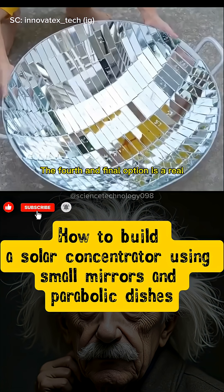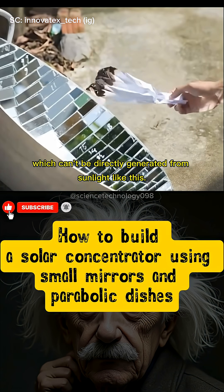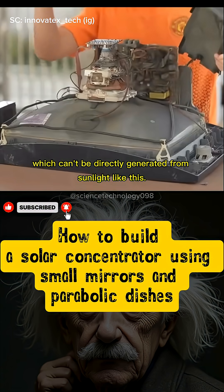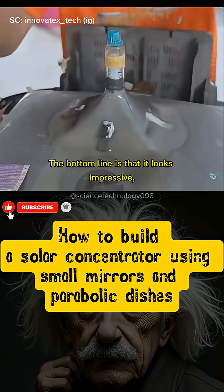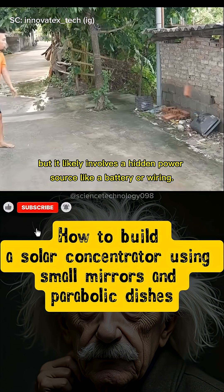The fourth and final option is a real 220-volt pump that requires hundreds of watts, which can't be directly generated from sunlight like this. The bottom line is that it looks impressive, but it likely involves a hidden power source like a battery or wiring.